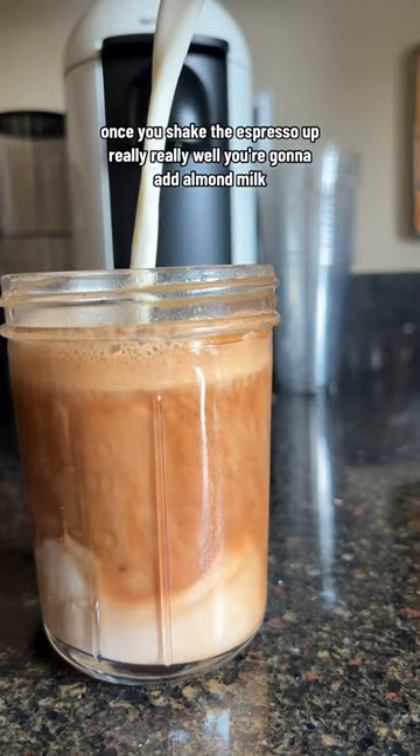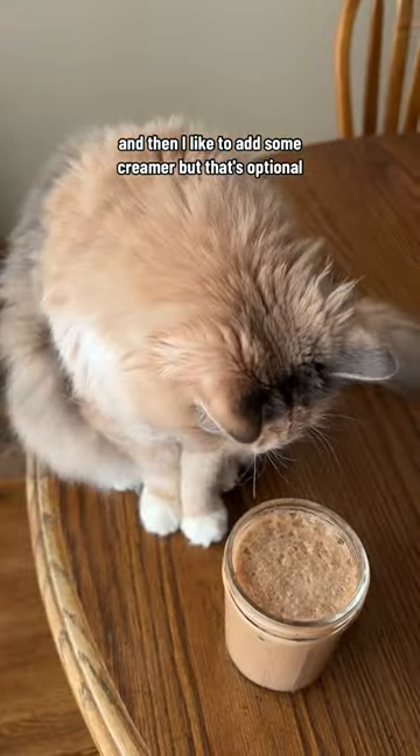Once you shake the espresso up really, really well, you're going to add almond milk, and then I like to add some creamer, but that's optional.